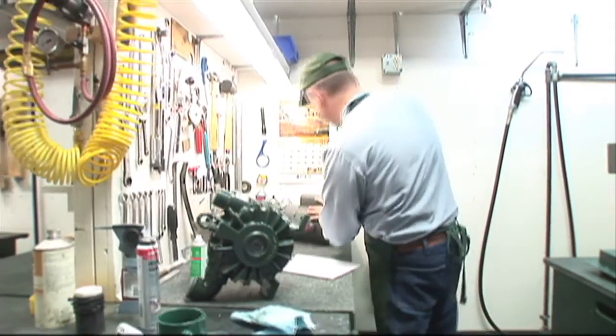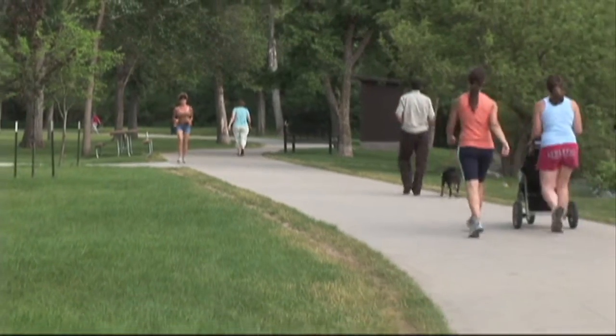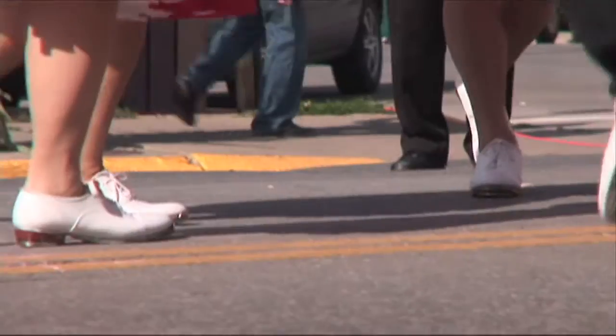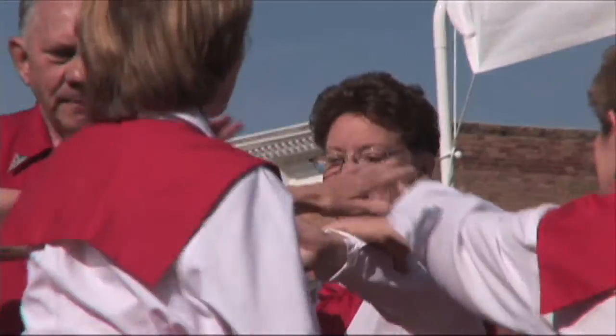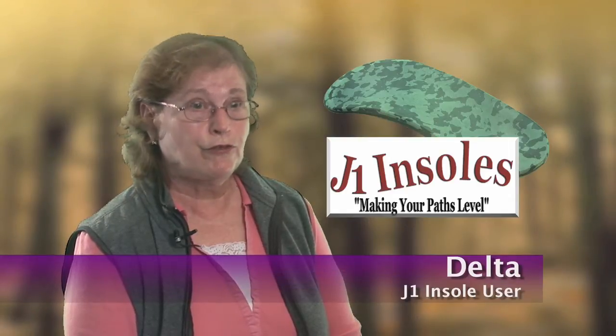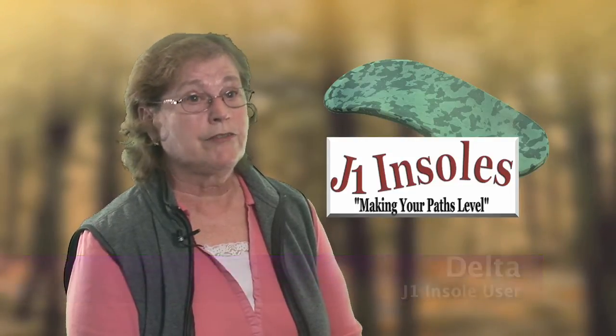Whether you're on the job or shopping at the mall, J1 Insoles will stabilize your body's foundation so that bothersome pains from your feet to your neck will go away. The J1 Insoles has been more effective for my foot problem than anything I have tried, and I'm highly pleased with the effectiveness of this product.